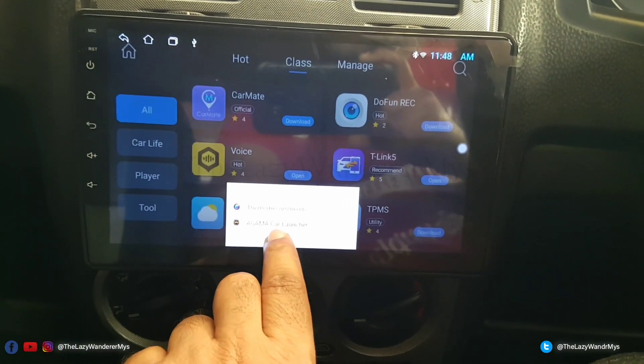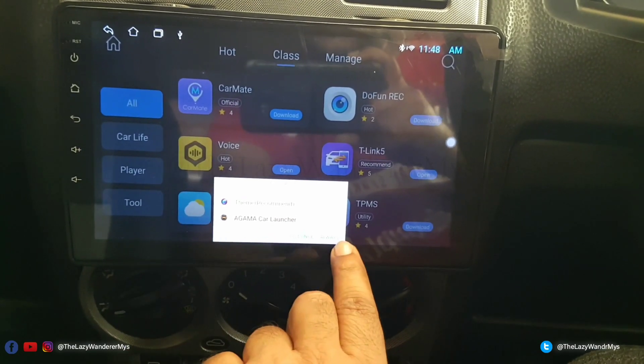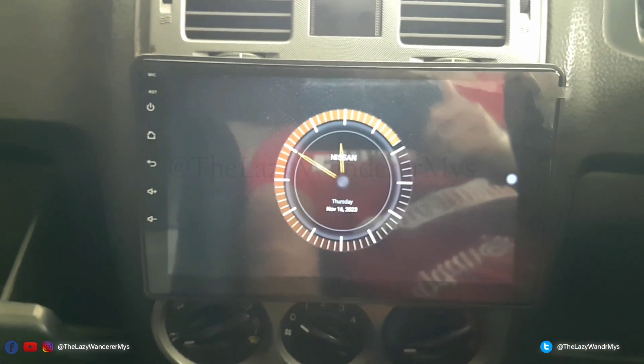Since Agama Car Launcher is already installed, I'll click on Agama and select 'Always' so that it becomes the default car launcher. This is what the Agama launcher looks like.